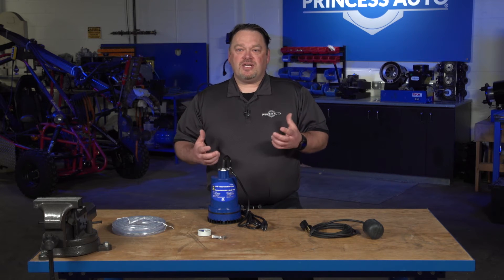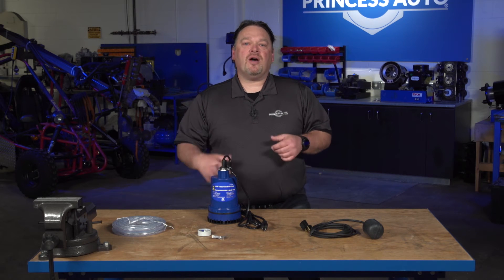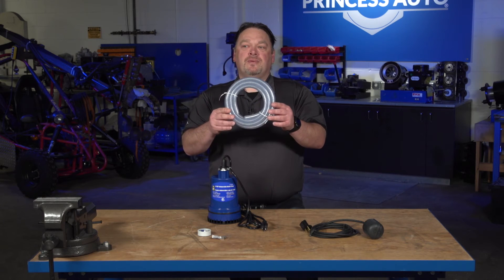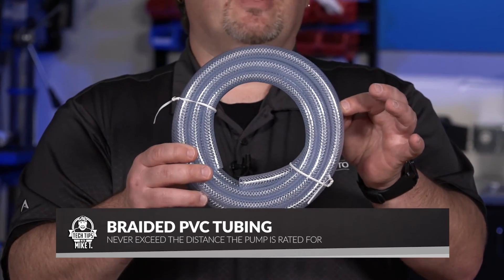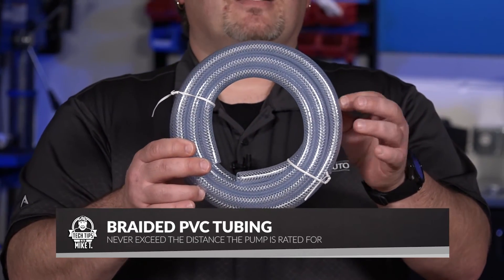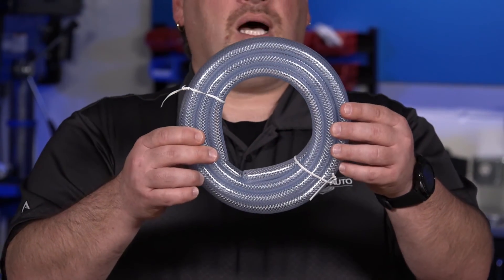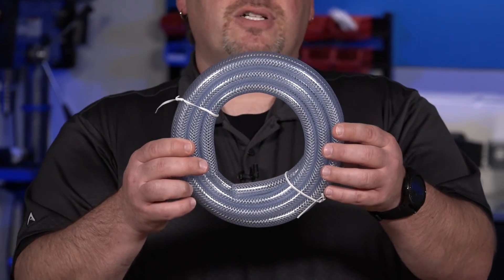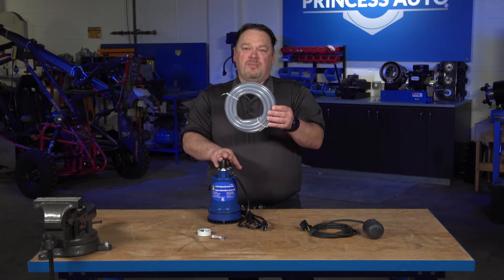Some of the accessories you'd probably be looking for are obviously the pump itself, but we also have hoses. We can typically go with clear hose or, in this case, braided reinforcement. Make sure that you buy it in lengths that are either pre-cut, coming out of a package, or you can buy it by the foot. But keep in mind, don't exceed the distance that the pump is rated for.